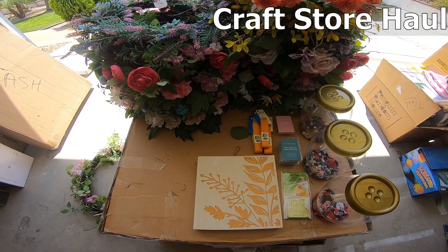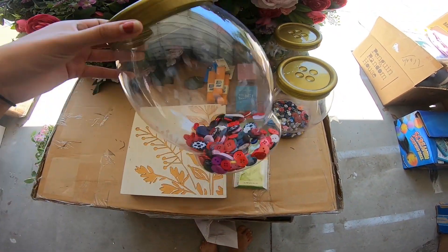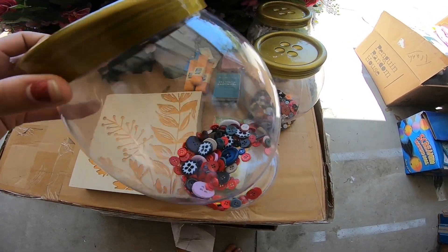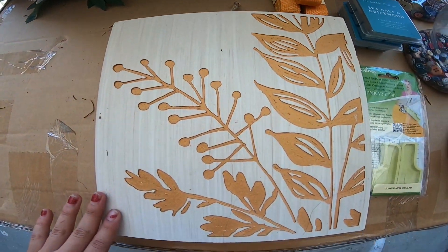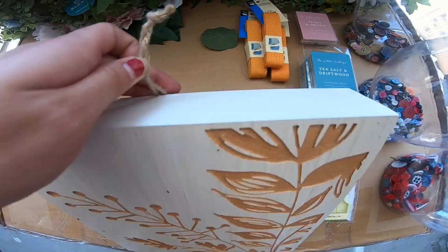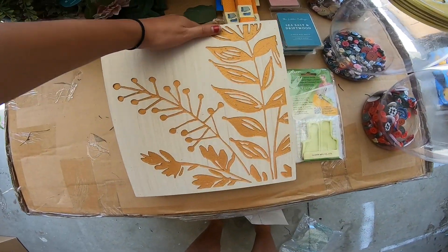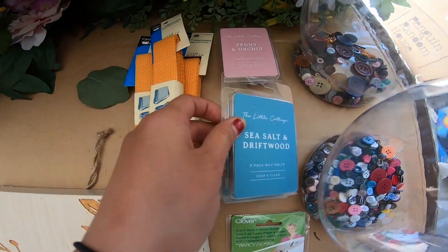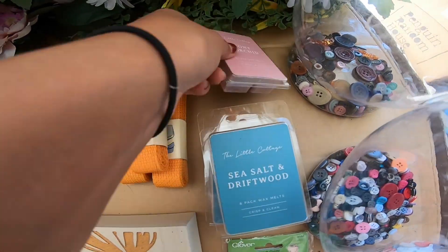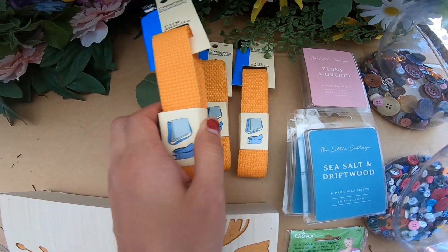Okay, this is everything we found at the craft store. We found these three tubs of buttons - the top looks like a button and inside there are buttons, each one with different types. We found this stitch guide, this little decorative hanging block thing - this used to be $24.99, it's ridiculous. We found three wax melts: two of one scent, two of another scent, and one of another scent. We found three of these belting straps.